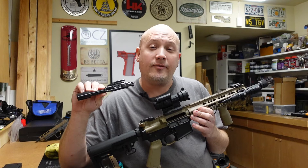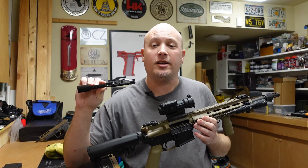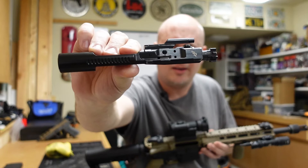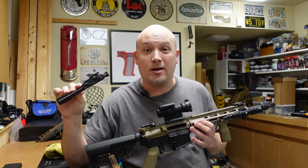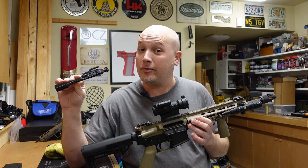Hey everybody, it's Jason from the Texas Gun Vault and once again I'm coming to you with another product review. Today's product review is on the Bootleg four-position adjustable gas key bolt carrier group for the AR-15. This is something I have never heard of before, but the concept of it is really innovative. I was able to try it out because one of my local subscribers, Sam, was kind enough to lend it to the channel for review, so thank you Sam.